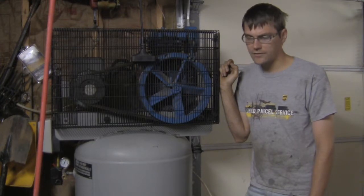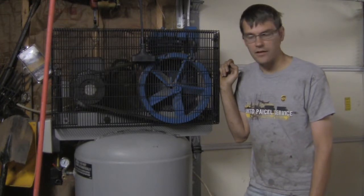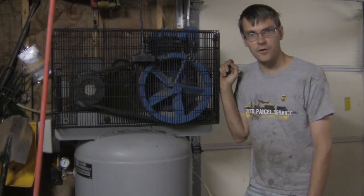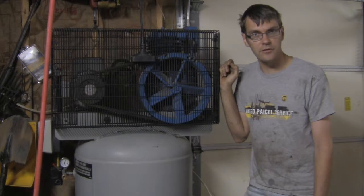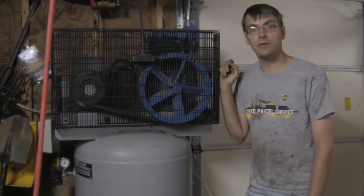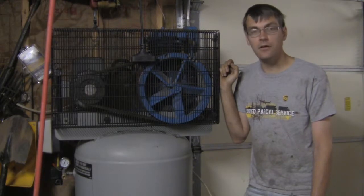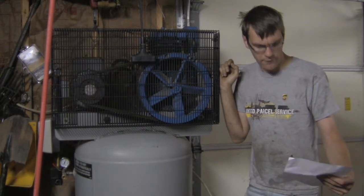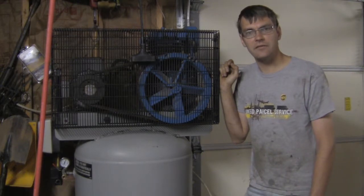One that I looked at was, I think, $1,100 — an 80-gallon vertical, five horsepower, two-stage compressor. Not half bad for $1,000. But the CFM output was only 14 CFM at 90 psi.